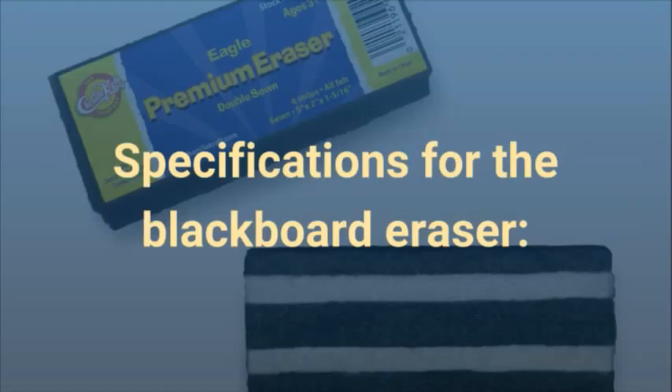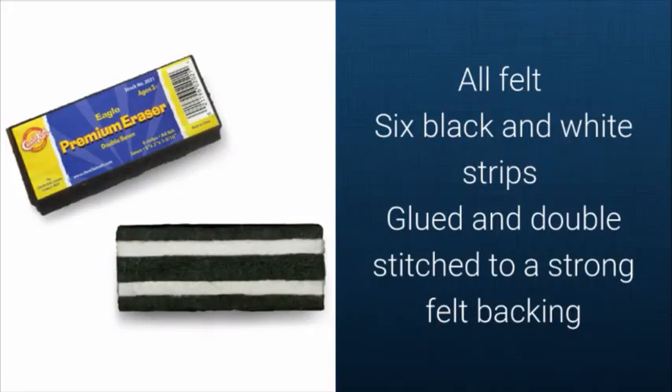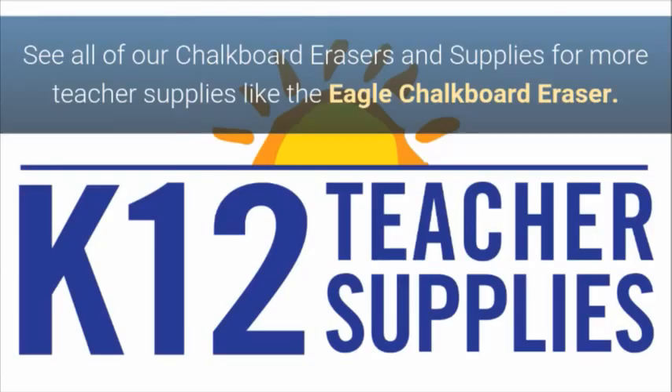Specifications for the Blackboard Eraser: all felt, six black and white strips glued and double-stitched to a strong felt backing. See all of our chalkboard erasers and supplies for more teacher supplies like the Eagle chalkboard erasers.